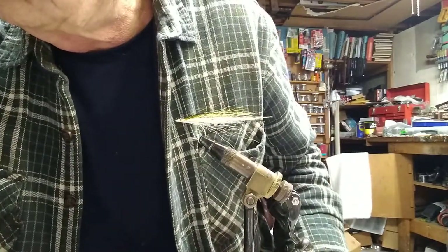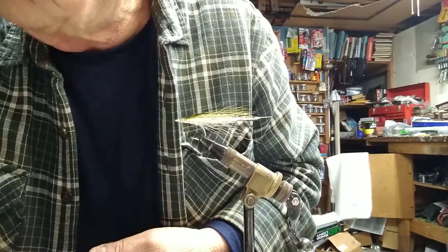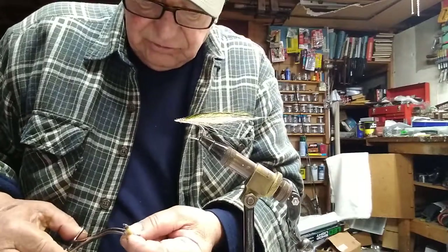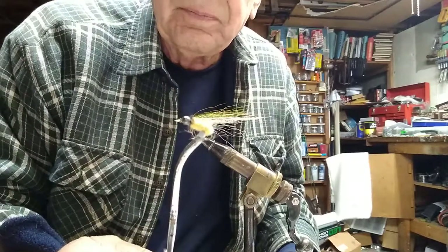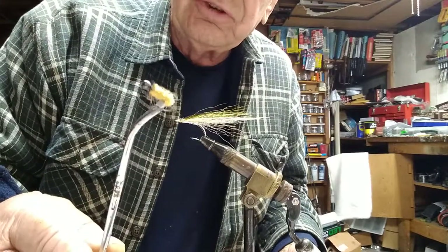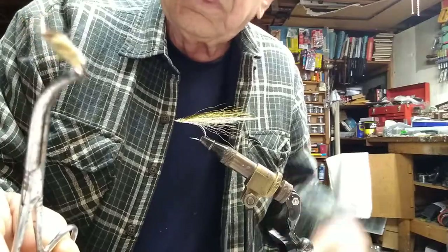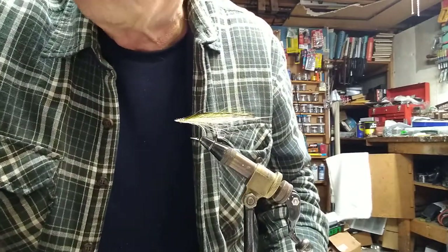Over here we have a couple of really simple flies. It's amazing how simple and effective these can be with a limited amount of materials. It's basically a caddis larva made with wire chenille — it just takes a little wire chenille, a couple of turns of peacock herl, ostrich herl up in the head, and you're all set. This one I put a bead on to give a little weight, but when tied with the wire chenille it has a nice weight to it, gets down, and does catch fish. They're excellent fish getters.